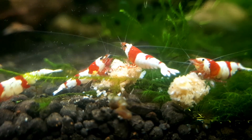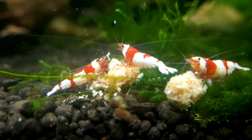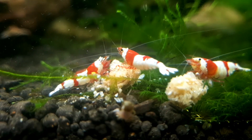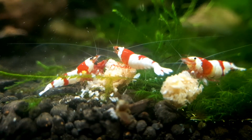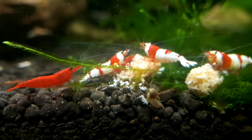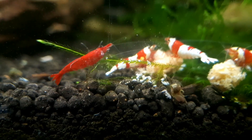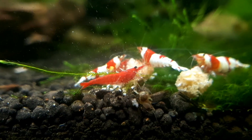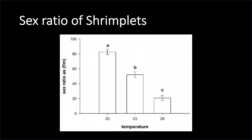The last factor, the sex ratio of shrimplets at different temperatures, is the main reason why keeping your shrimp at the maximum temperature for breeding is not recommended if you want to have more shrimp. At lower temperatures of 20 degrees celsius, the ratio of males to females of the hatched shrimplets will be around 80% females to 20% males. However, if you increase the temperature to 23 degrees celsius, this then becomes a 1 to 1 ratio, and at a higher temperature of 26 degrees celsius, the sex ratio becomes 20% females and 80% males. So ultimately, if you want to increase the number of shrimp, you can't just have higher temperatures for a faster growth rate, as most of the shrimp in the next generation will not be females.